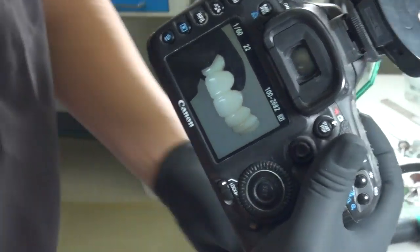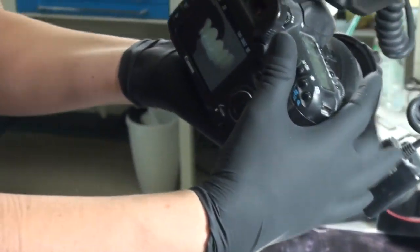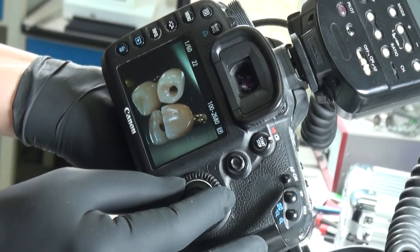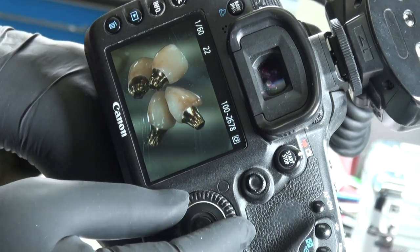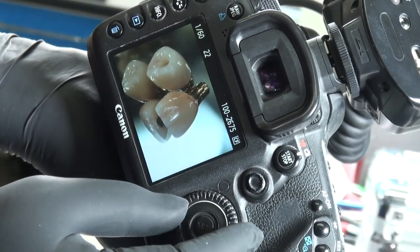I do so many photos like this, and then we can communicate with the patient and doctors as well.